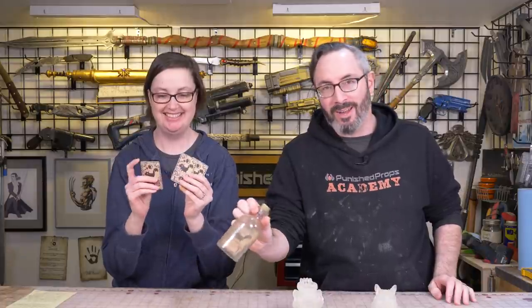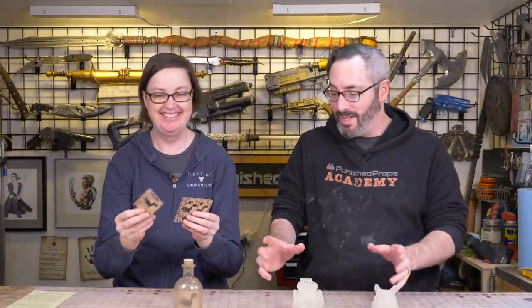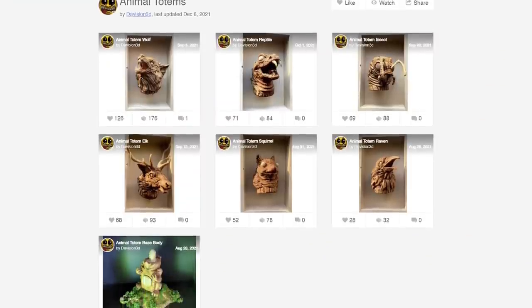Hello there, fellow maker. Welcome to our little studio here. We've had Inscryption on our mind. We did this squirrel bottle, emergency squirrel bottle, a while back. And since then, the artist who did the 3D models for Inscryption released files for all the totems.